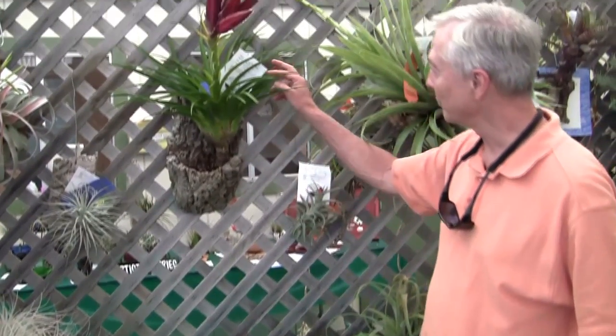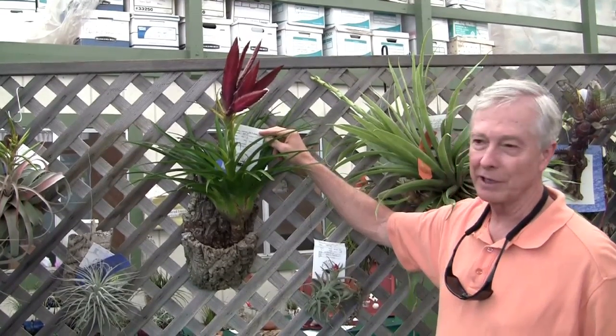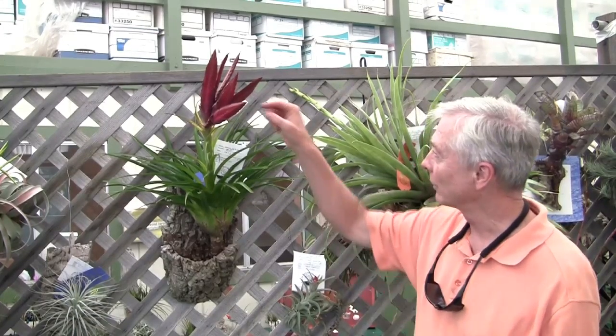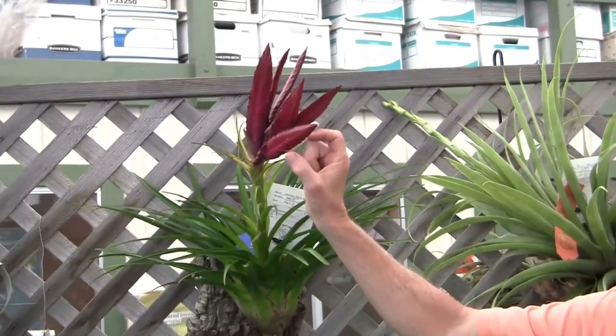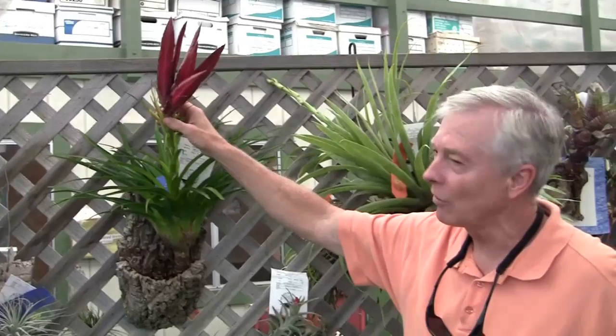This is a bi-generic — this is a Vrieselandia, probably made by John Arden. It's a hybrid of a Vriesia and a Tillandsia, two different subgenera that have been successfully crossed, and that's not an easy thing to do. You can see the inflorescence is compound — there are multiple spikes, the spikes are distichous, they're flat. There aren't any flowers on it right now, but you can see all the color, and I'm sure this lasts for months.